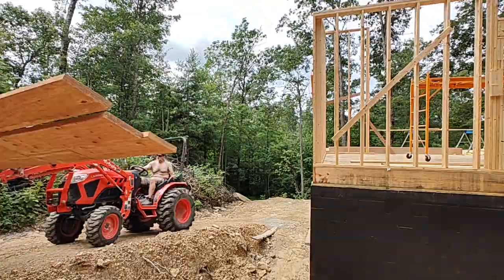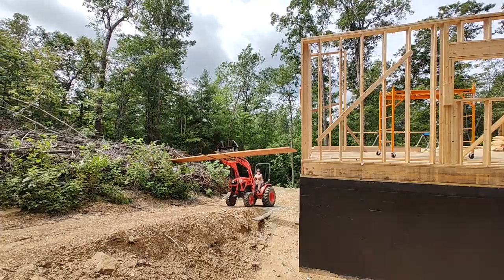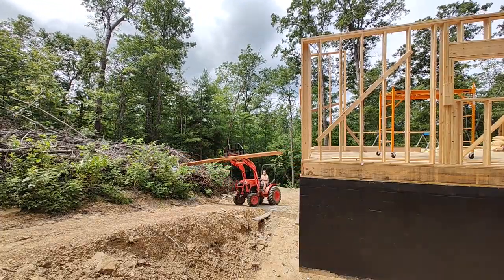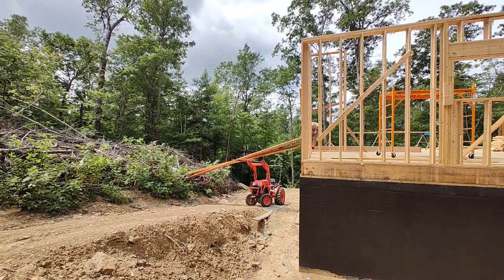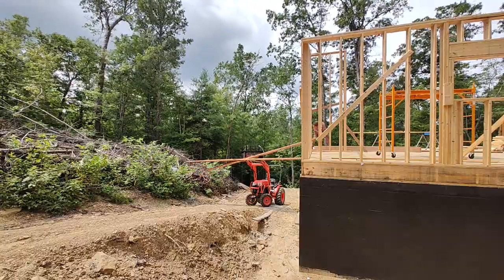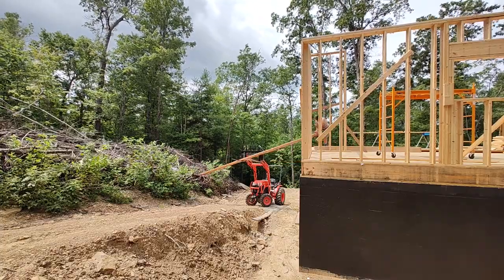Now that we have the column cut, the next thing is to start working on the crossbeam that will run through the center of the house. These are 20-foot LVLs — one and three quarter inches by eleven and seven eighths. Because they're 20 feet and my forks only spread about four and a half to five feet, they teeter a little when I'm moving them with the tractor, but they are lighter than standard lumber so they're a little easier to move around on your own.